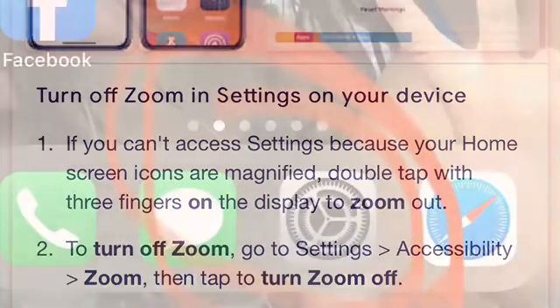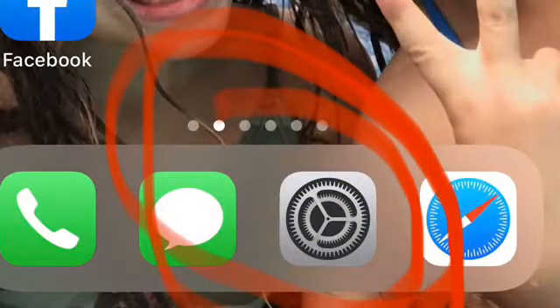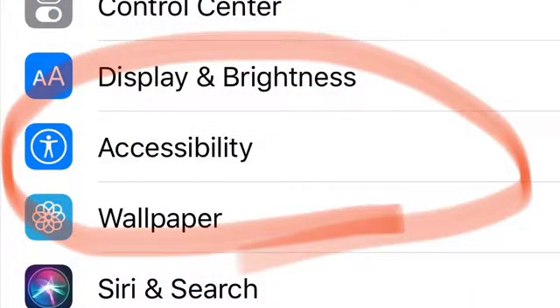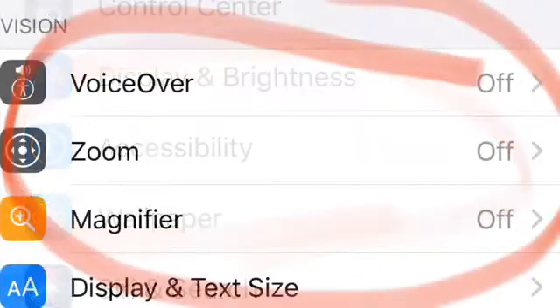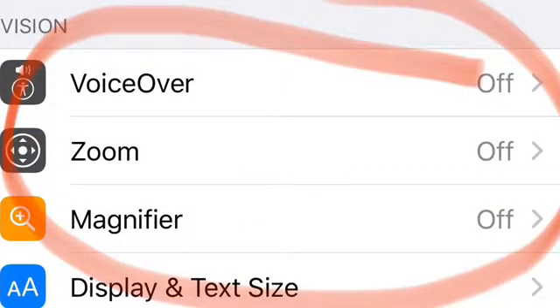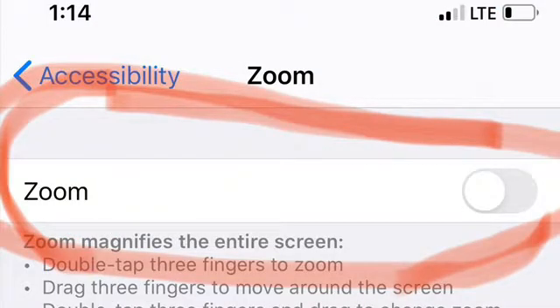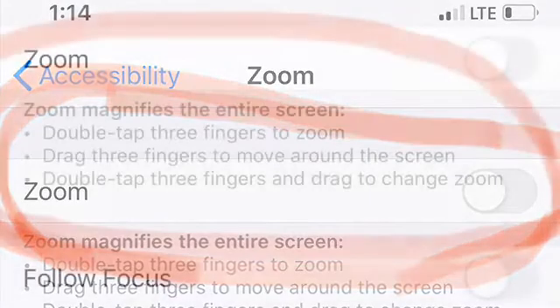Step two: to turn off zoom, go to Settings and click on that. Next, you'll click on Accessibility, and at the top of the screen you'll see the Zoom icon. Click on that and you'll get a screen where it says Zoom, and you can toggle that little switch on the right on or off.